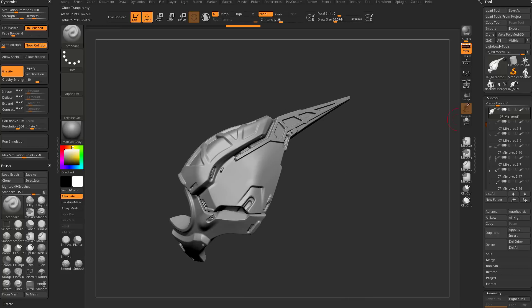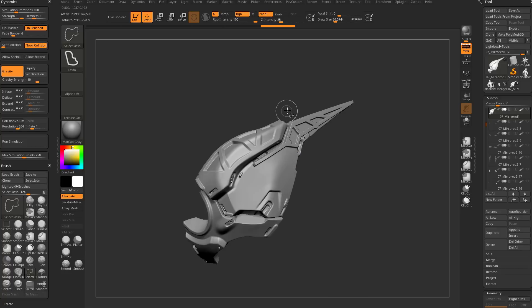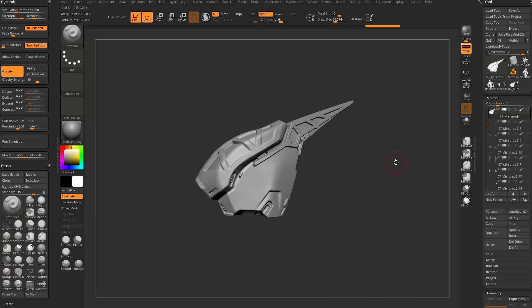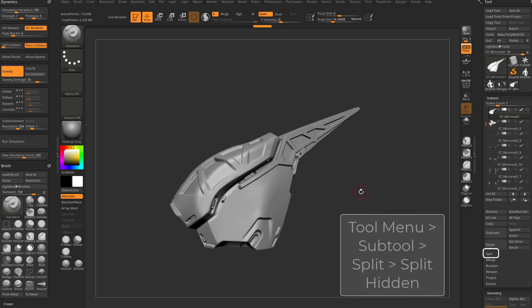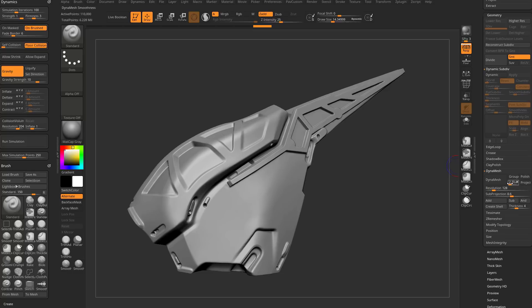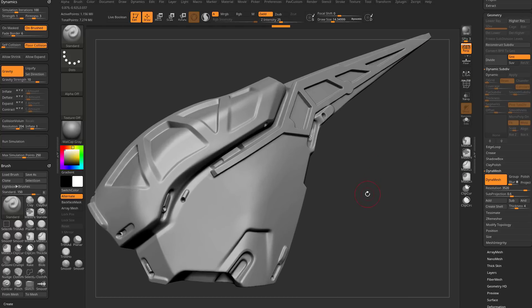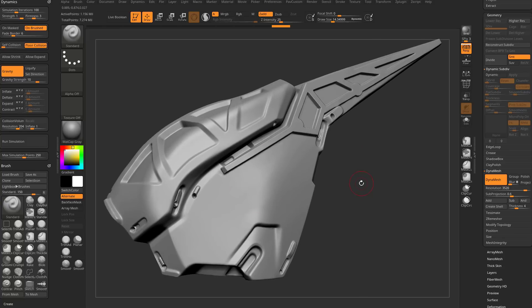This is actually multiple pieces here, so I can hold down Ctrl+Shift and tap to isolate, or Ctrl+Shift drag over this little piece, then Ctrl+Shift+A which is visibility grow all, and do a split hidden so now this is its own piece. Now I'll go down to Geometry, Dynamesh, turn off blur, crank the resolution up pretty high, hit Dynamesh — that turns this into a dynamesh mesh I can start sculpting on.